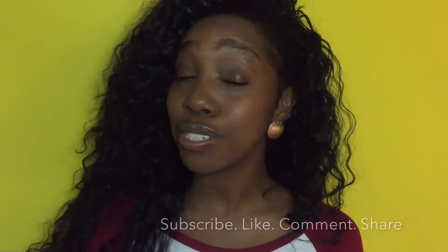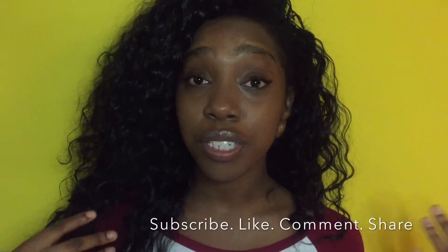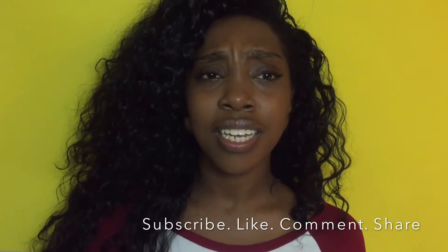Thanks for watching! Make sure to subscribe, like, and comment, and follow us on all our social media — DM us, email us, whatever you'd like. Thanks to new subscribers and returning subscribers. Love you, dolls!